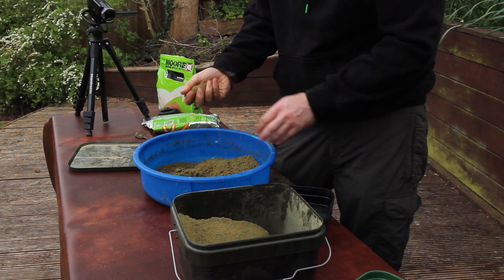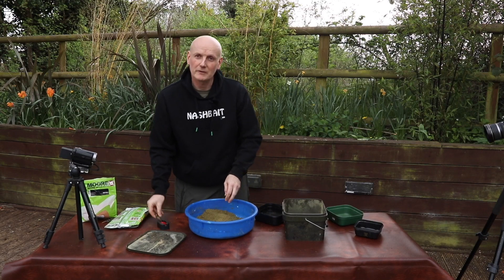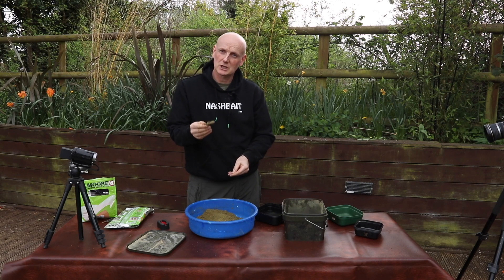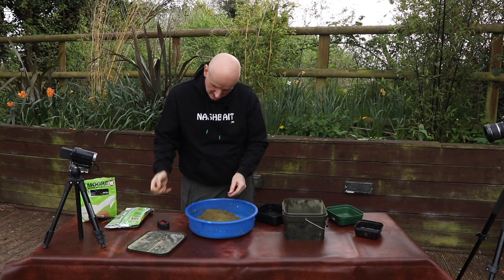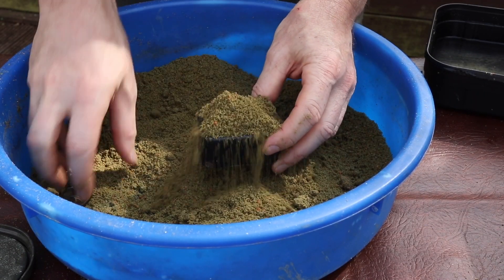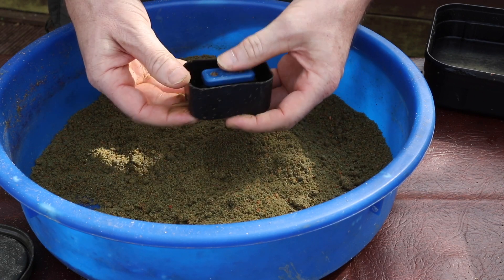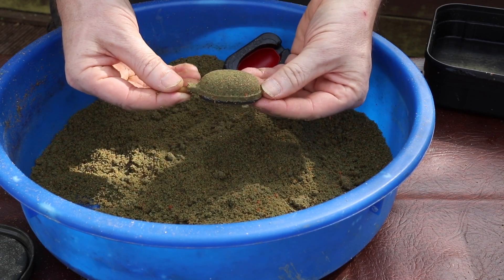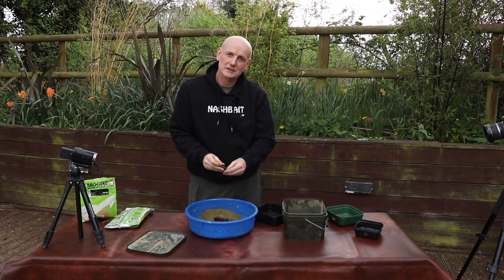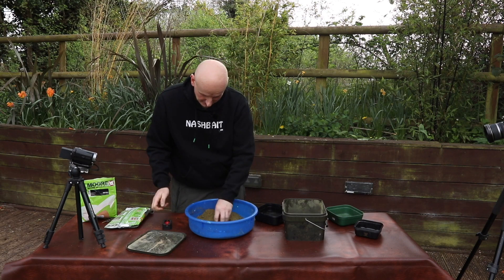That's just about perfect — it's holding together nicely. A lot of the time I'll be using this mix with a flat method feeder, especially if I'm fishing for crucians, but it also works really, really well for tench. When you know you've got the mix right, you just fill your mould, push down with your method feeder and eject it — perfectly loaded every time. Just keep an eye on the mix, keep it out of the sun like all groundbaits, because they will dry out if you leave them exposed.